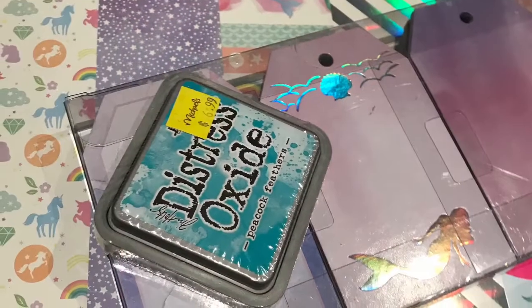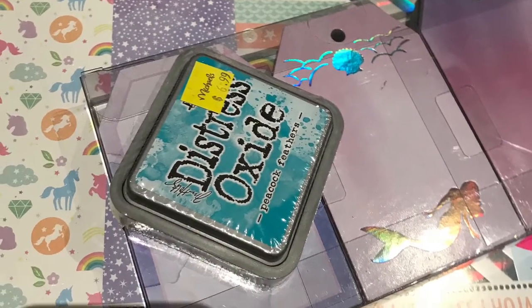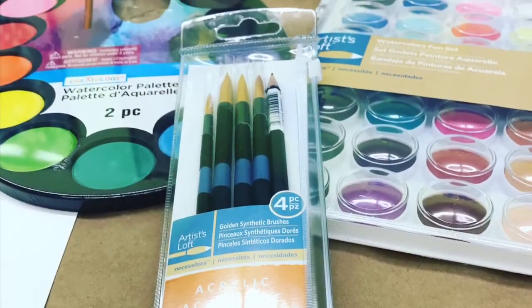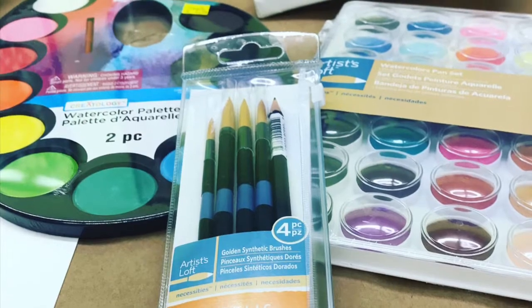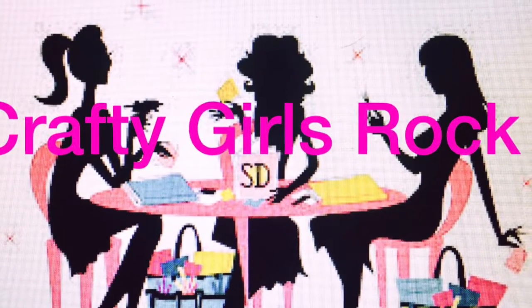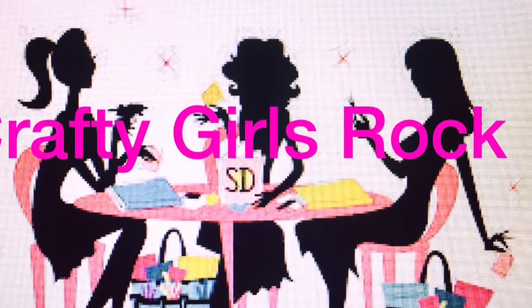All right, I think that's it for my Michaels haul — stay tuned for my Hobby Lobby haul. I also wanted to share a few more items I picked up from Michaels: some ink, new paper pads, and watercoloring supplies. Thanks for watching — make sure you click the like button and subscribe to my channel!